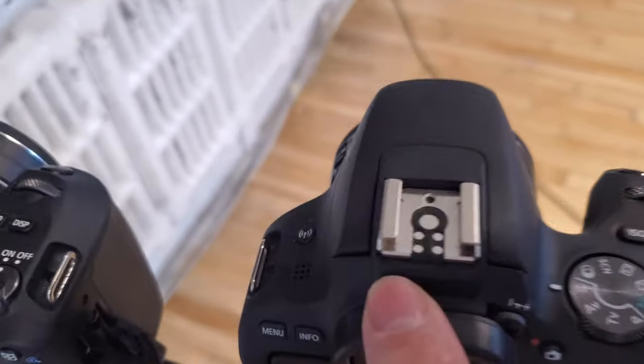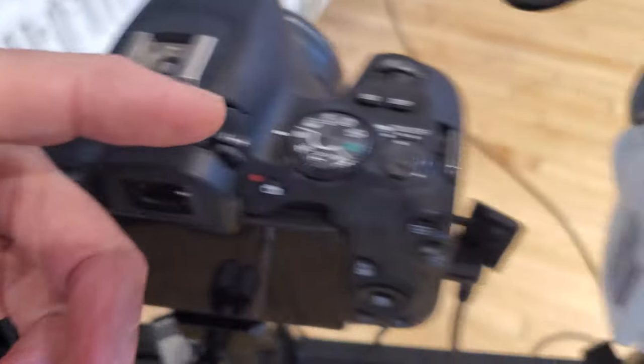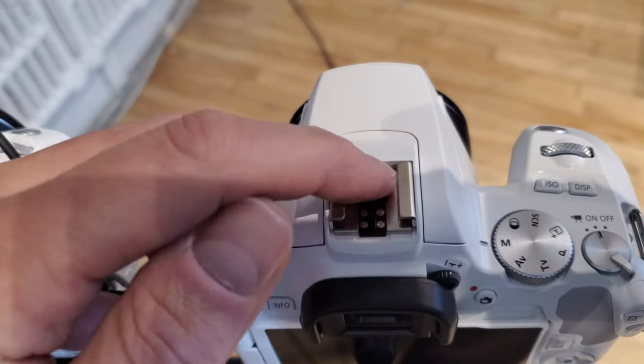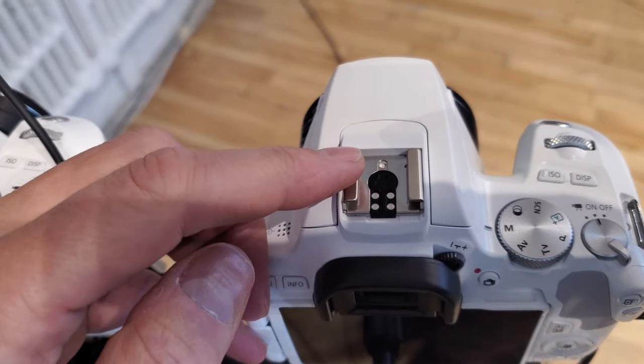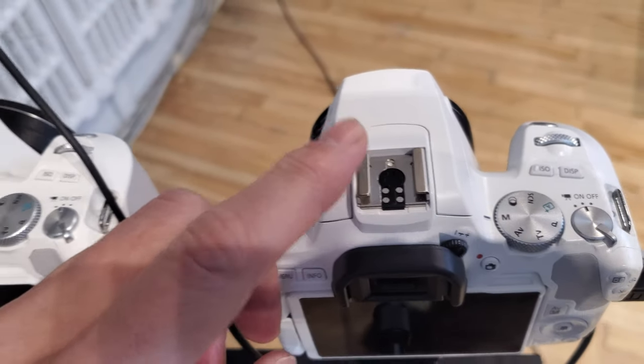This is a SL2 camera. You see that we have the pin, the central pin for the flash. They removed it on the SL3 — it's just a plastic piece here. I'm trying to find a hack to send a signal to any flash trigger.